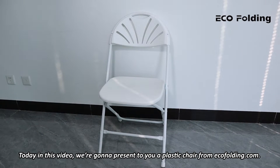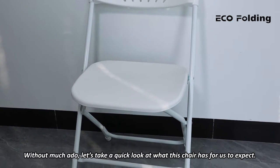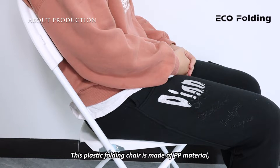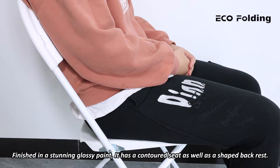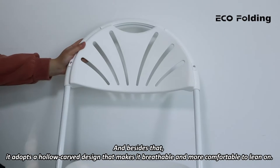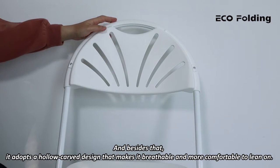There you can see what it looks like when it's unfolded. This plastic folding chair is made of PP material, which is healthy and environment-friendly without any peculiar smell. Finished in a stunning glossy paint, it has a contoured seat as well as a shaped backrest. The capacious backrest enlarges the contact area between your back and the top piece when you recline, and it adopts a hollow-carved design that makes it breathable and more comfortable to lean on.